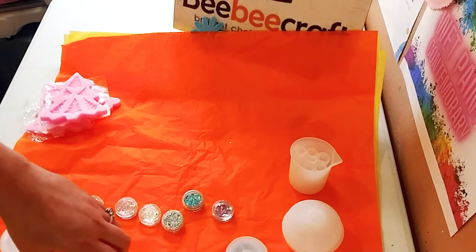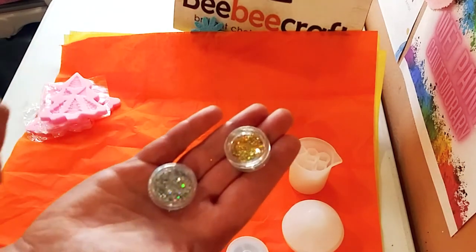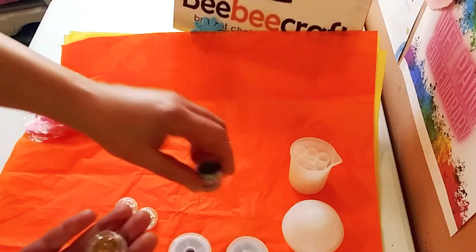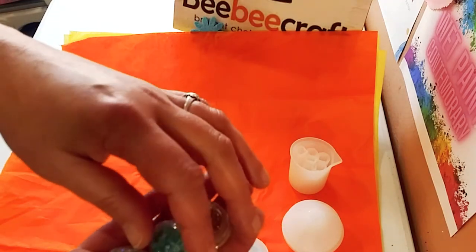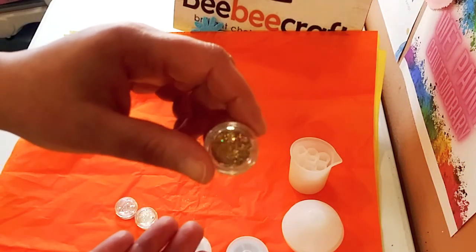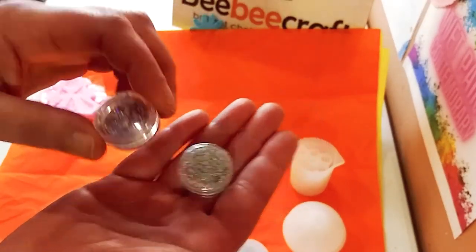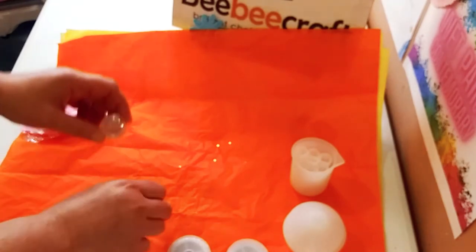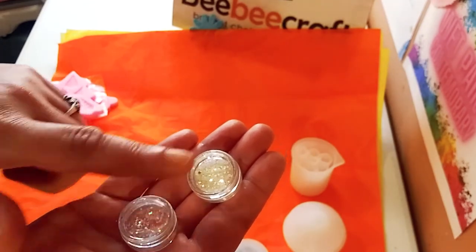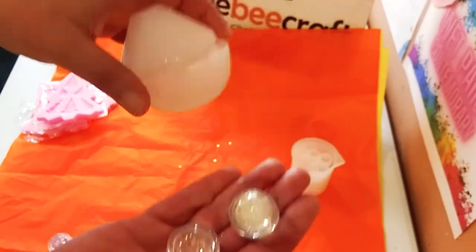Up next, some really pretty glitters that I got. While I show you the glitter, let me tell you about the BB Craft YouTube program. If you have a YouTube channel with at least a hundred subscribers, you can sign up for their program, make videos, and they send you amazing products every month. You can sign up through the link below, fill out a form, and they get back to you pretty quickly. I'm going to be using these glitters in my resin art.